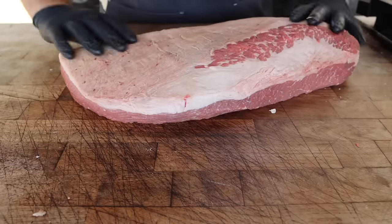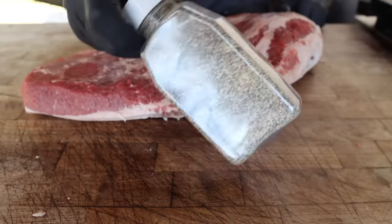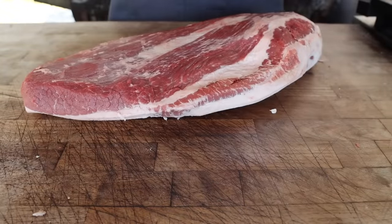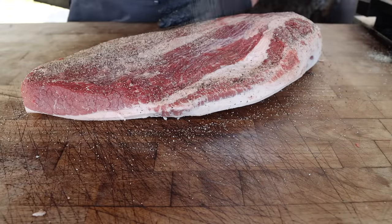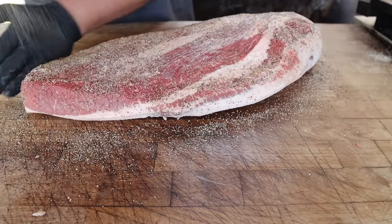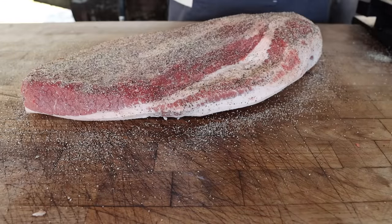Let's season it up. For our rub today, we're going with some good old-fashioned SPG. This is my go-to rub as of late. It's mostly salt and pepper with a little bit of garlic for extra flavor. If you want to make this yourself, it is two parts 16-mesh black pepper, one part diamond crystal kosher salt, and one half part granulated garlic. And because it's so pepper-heavy, we can go on pretty heavy without having to worry about over-salting it.